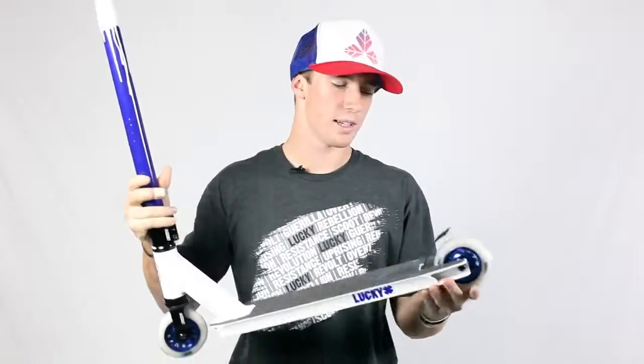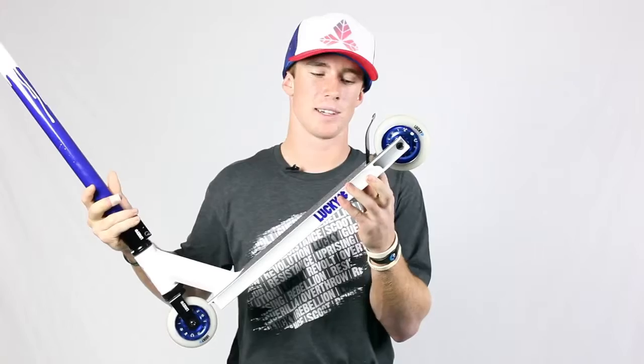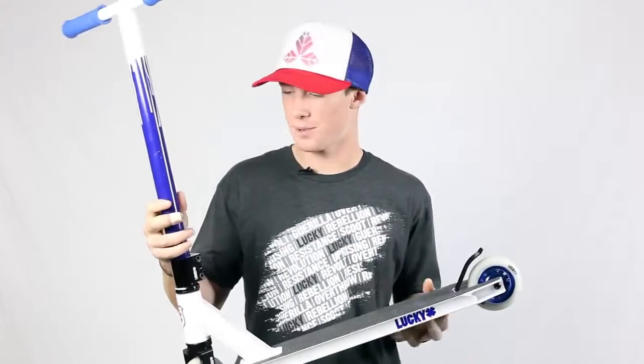It comes with Lucky grip tape. The brake is a bolt-on brake — my brother's been riding it for about three months and it's only come loose once. For the price range this is the best scooter. It's a really good setup: HIC, really good deck, really soft wheels. Go check it out.